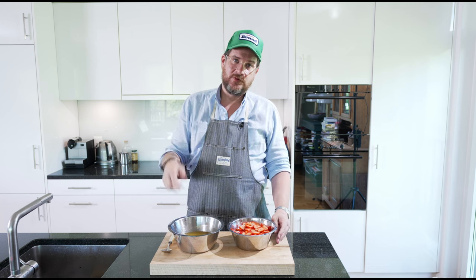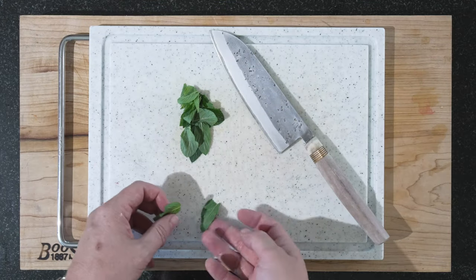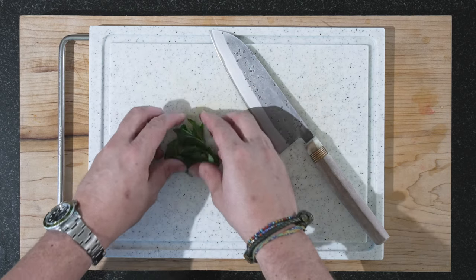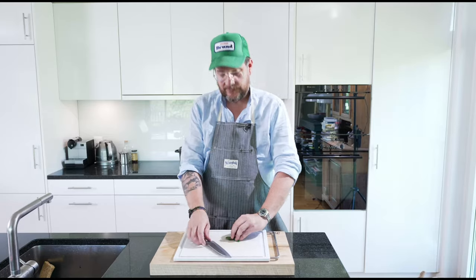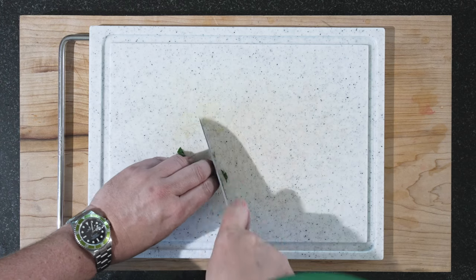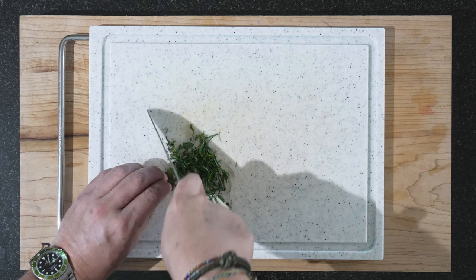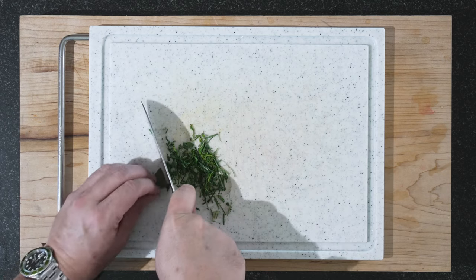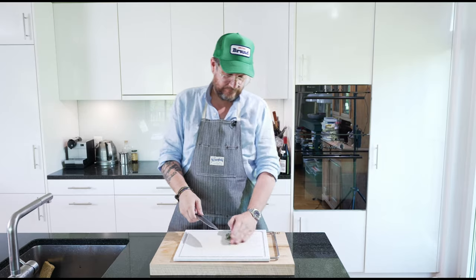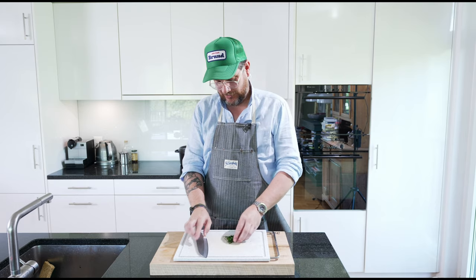We'll chop up the mint. The easiest is to just slice them finely. In the end, who cares about organizing them in the right direction — we'll just slice them finely. There's mint from my garden.